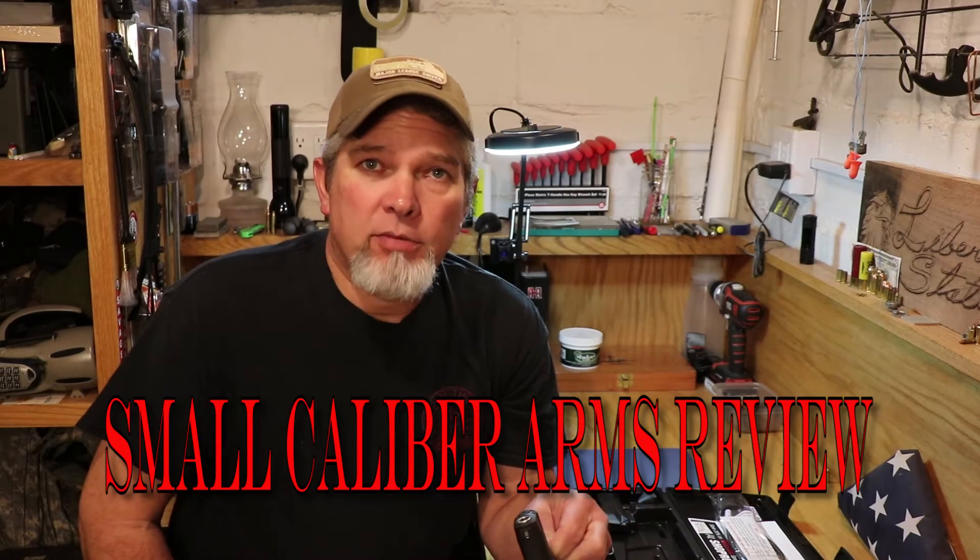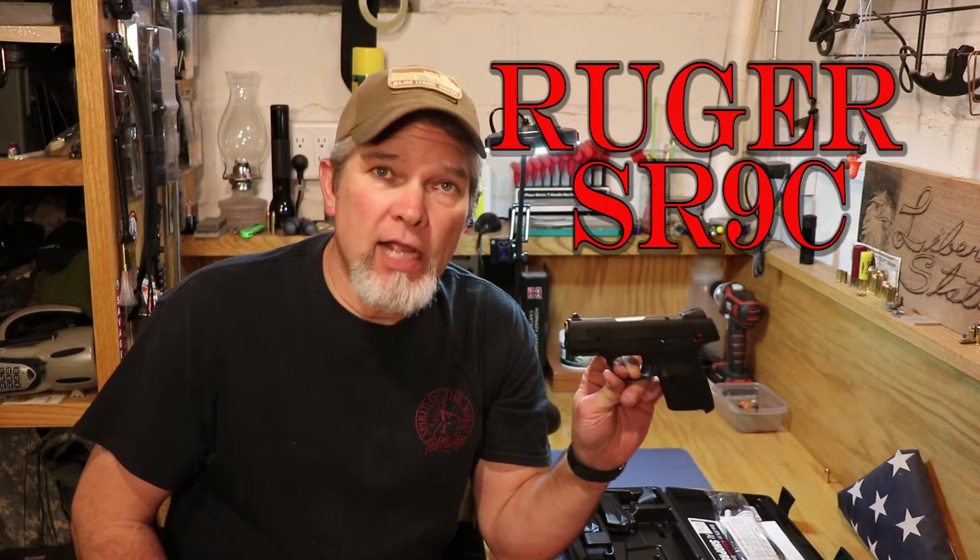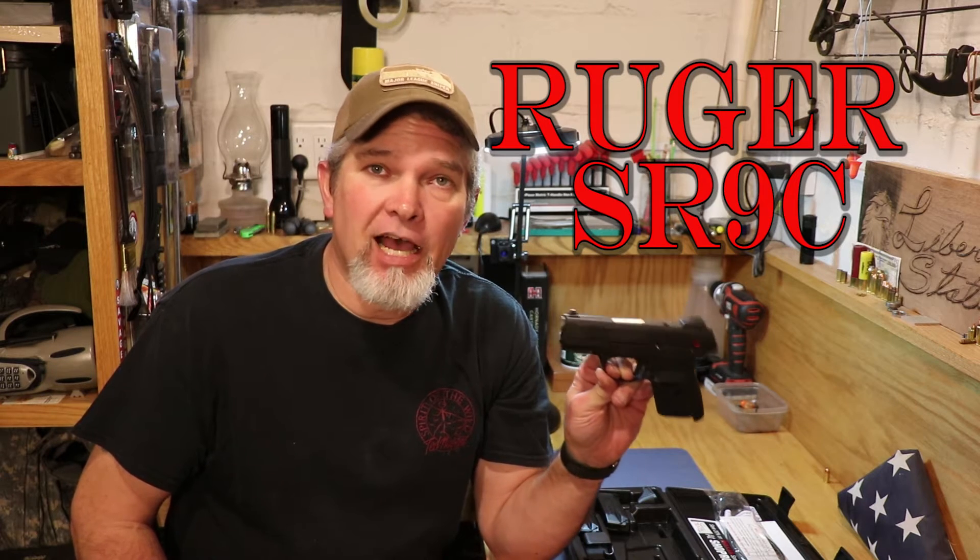Hi everybody. Welcome back to Small Caliber Arms Review. I'm Richard, and today I've got another gun on loan. This is the Ruger SR9C. It's a compact 9mm. We're going to take a look at what comes in the box, then we're going to get it out on the range and give it a few shots.